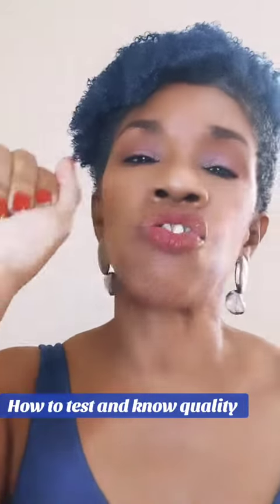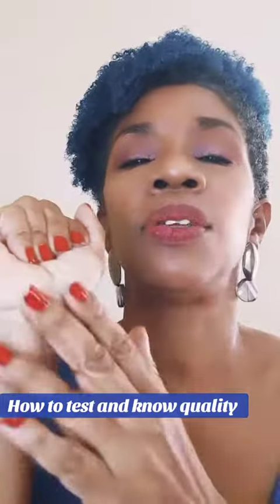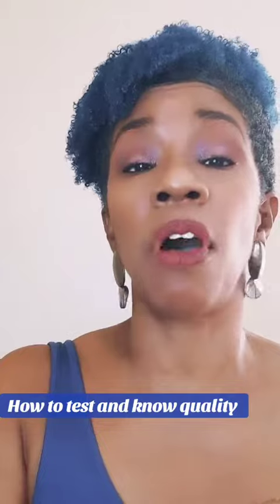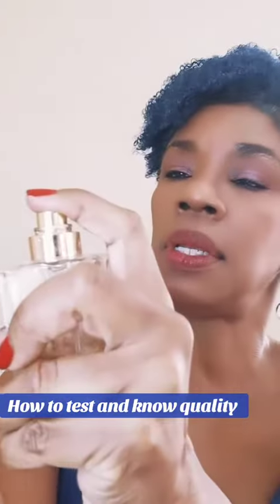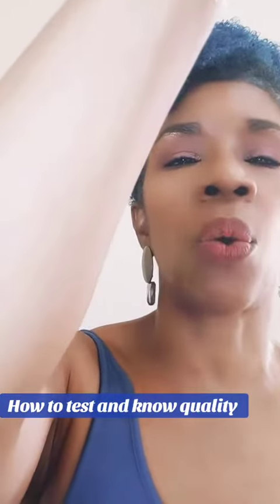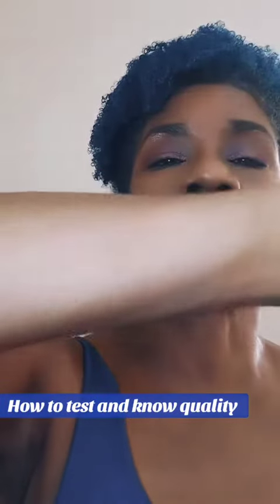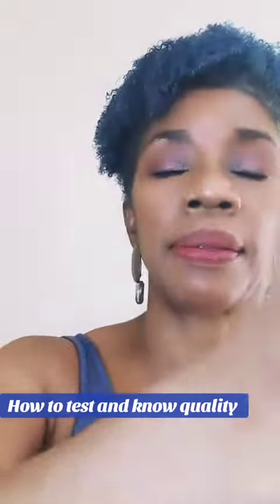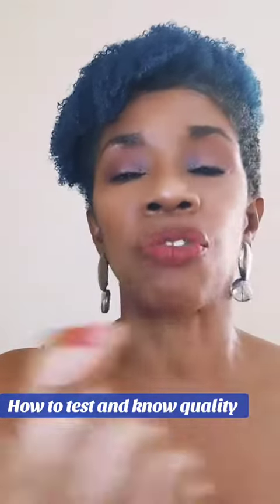Instead, let it dry naturally to the dry down. Now, if you're using one of our fragrances, one of FM's, you should see that oil concentration there on your wrist. Nothing is running down. Let it dry naturally.